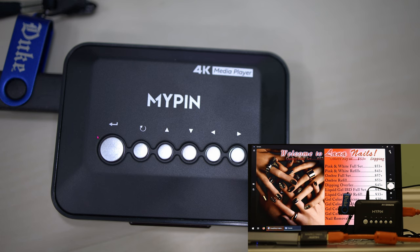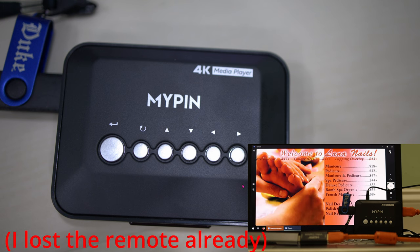On the top inside you've got the Enter button, Back button, Up and Down buttons. These buttons are useful to navigate the menu in case you lose the remote.